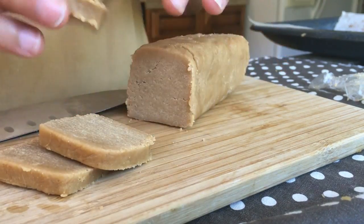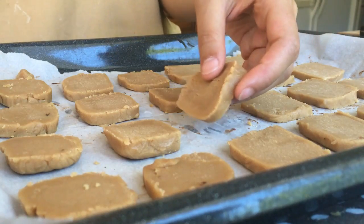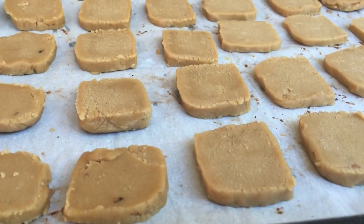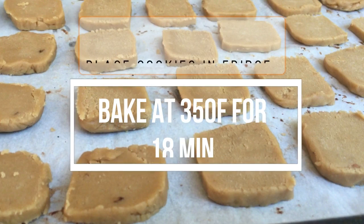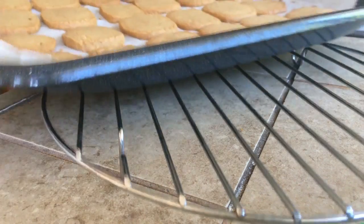Place them onto a baking tray lined with parchment paper. After you've done that for all the cookies, place the tray into the refrigerator as you're preheating the oven. Once the oven is preheated, take the tray out of the fridge and bake them at 350 degrees Fahrenheit for 18 minutes or until the edges look nice and a bit brown.